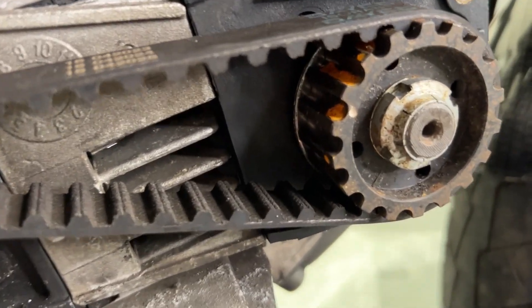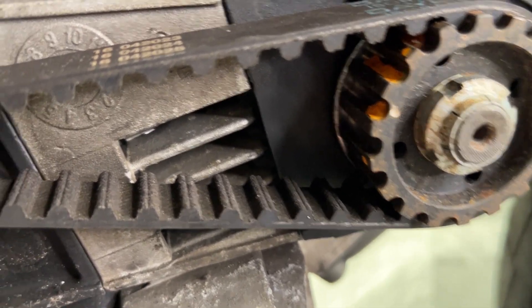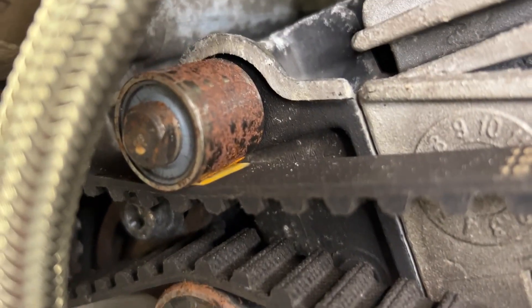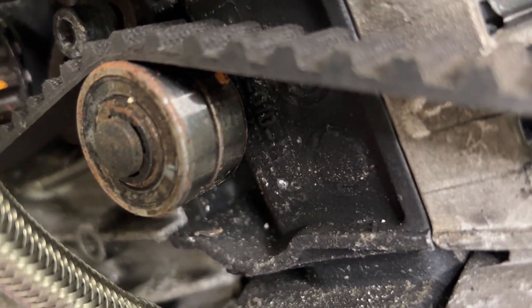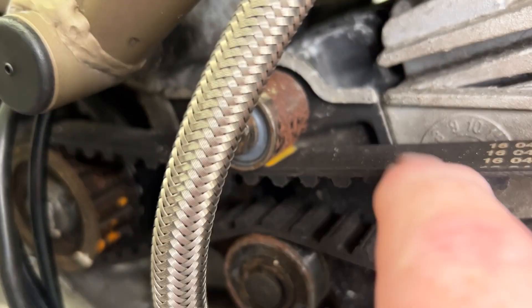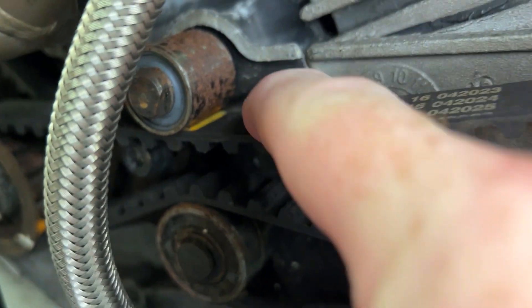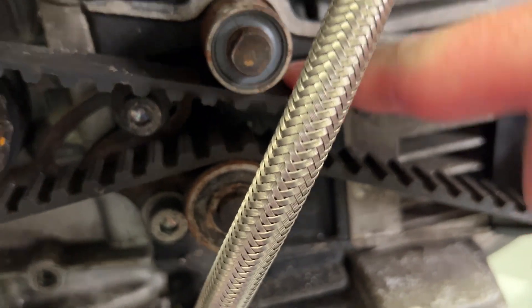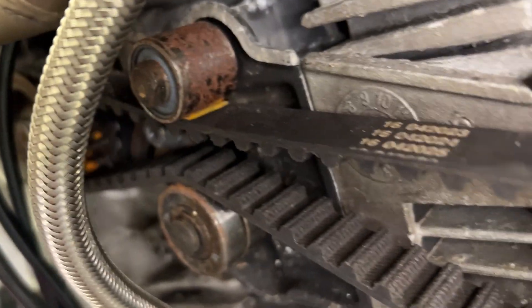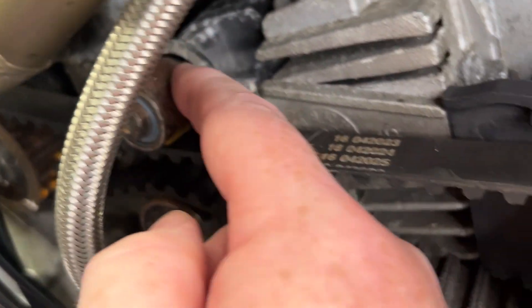You can see the corrosion where water has ingressed in and just sat there and done its thing. Bit of a worry. The tensioners don't look too bad, but we'll see what the bearings are like. But the guides are properly rusty. And my funnest bit was when I did this and was like, oh my god — the belt is stuck to it. Can you see the mark it's left on the belt from corrosion? They're going to need a bit of a clean off.